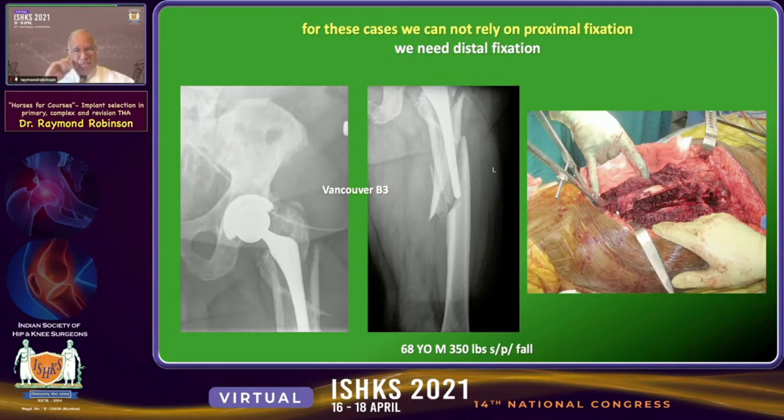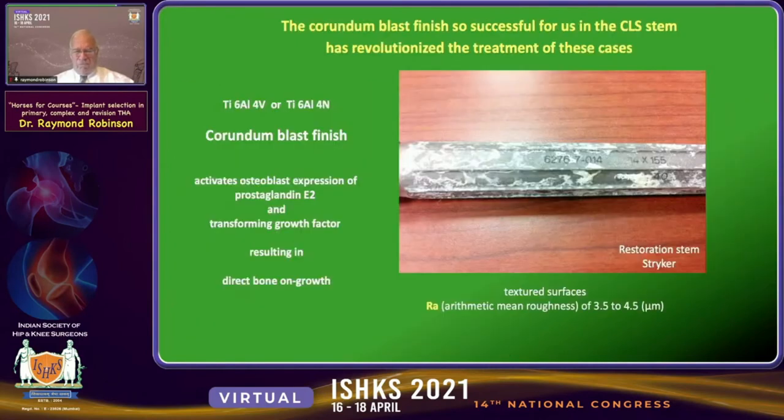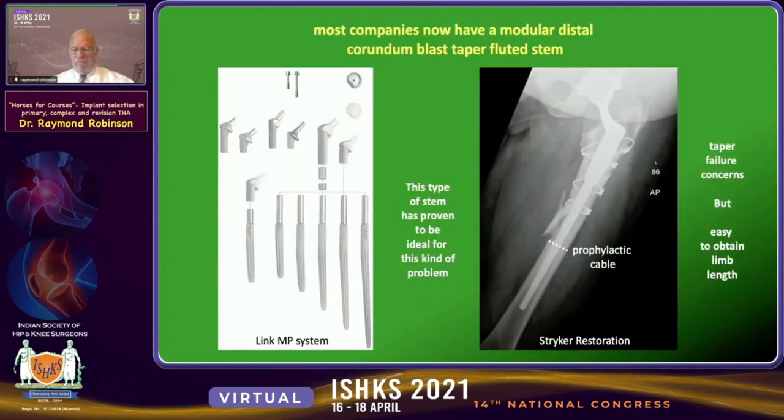For fractures such as the Vancouver B3, you certainly cannot rely on the proximal bone stock — you must use some type of distal fixation device. The corundum blast finish, so successful in our CLS experience, has revolutionized the treatment of these cases. The corundum blast finish stimulates activation of prostaglandin E2 and transforming growth factor, resulting in direct bone ongrowth, which is incredibly successful.